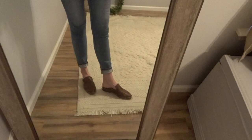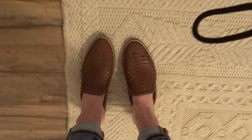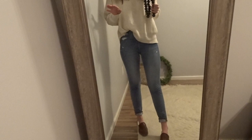And then I just paired it with these slides that I got — these are also from American Eagle. They're super cute. I'm normally like a seven or a seven and a half and these are a seven, so they fit me perfectly. I have noticed with slide-ons like these, I struggle to walk in them, but these I don't struggle at all. They're really comfortable and they stay on pretty well. So I love this whole outfit.